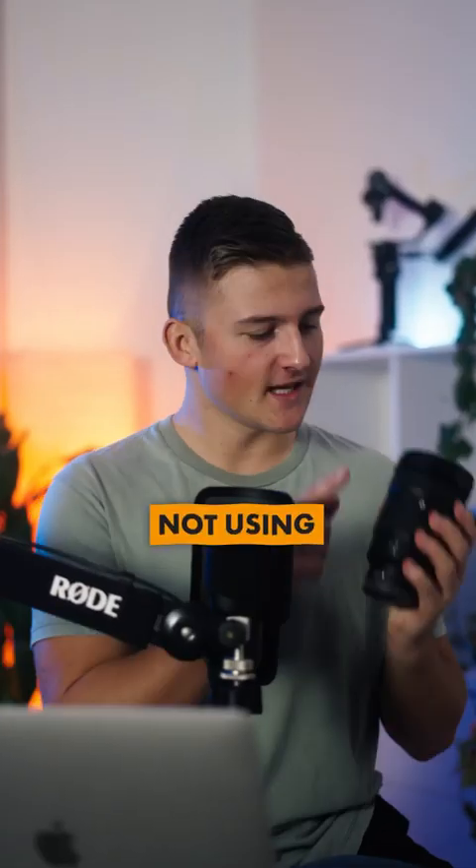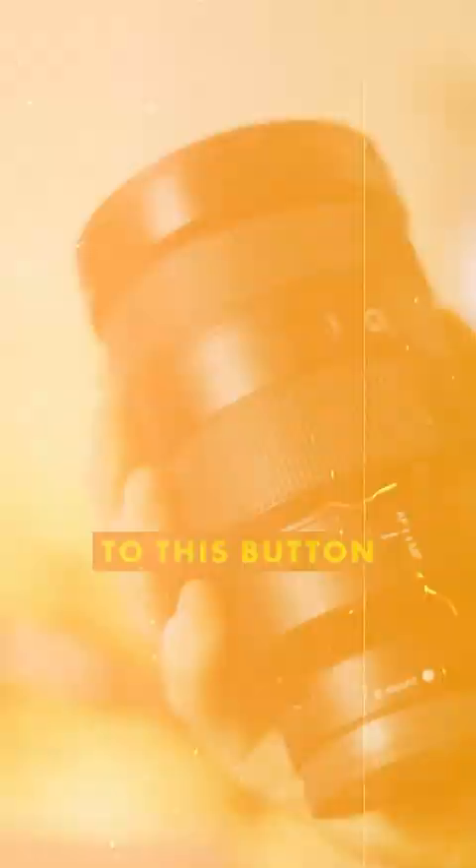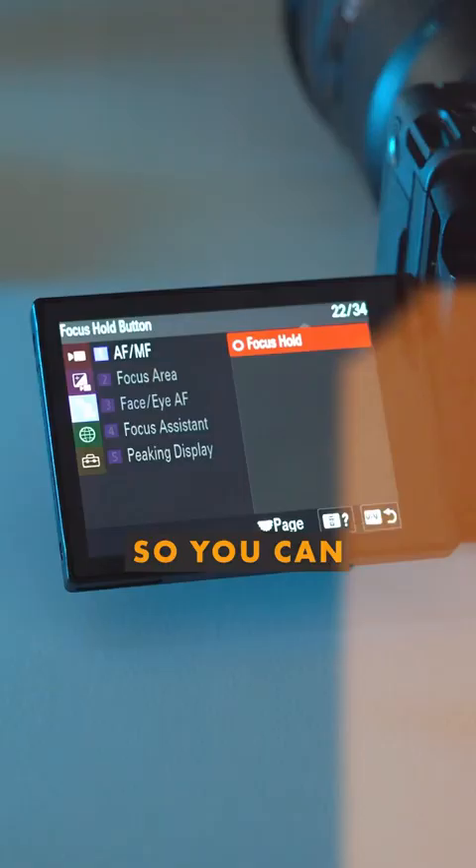If you're not using this button on your Sony G Master lens, you're missing out big time. You have the possibility to add a custom function to this button on the side of your Sony G Master lens, so you can for example select to start movie shooting with it.